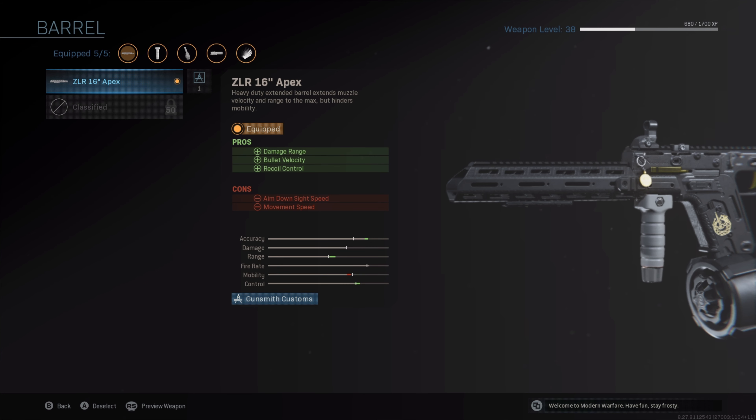To provide additional damage range, increased bullet velocity, and more recoil control, we want to attach the ZLR 16-inch Apex Barrel. Combined, these attachments build a weapon that is completely deadly at point-blank range. Let's see this gun in action.